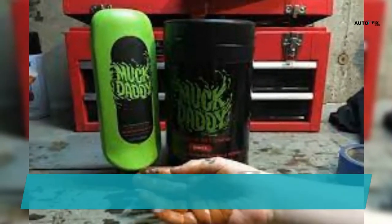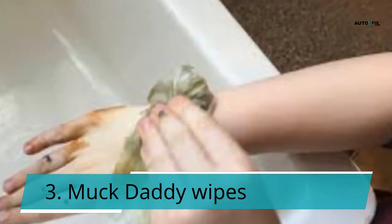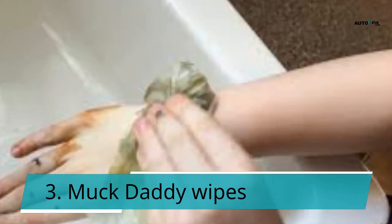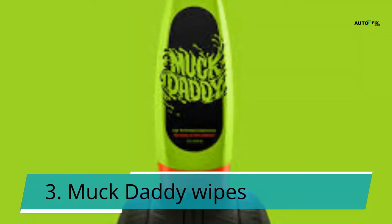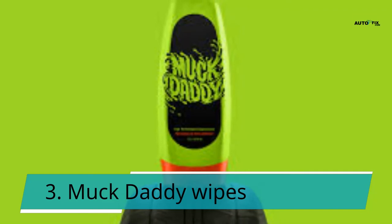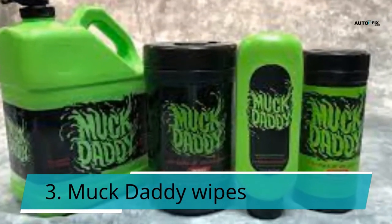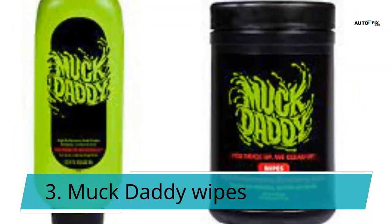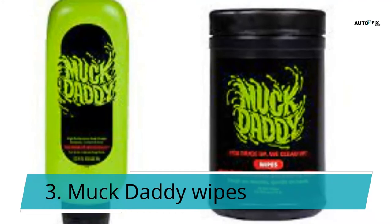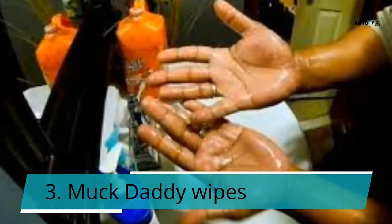3. Muck Daddy Wipes. This is the ideal hand cleaner for folks who are constantly on the move. With these high-performance cleaning wipes, you can take a quick clean break. Muck Daddy is based on a sugarcane-based solution that easily dissolves thick and sticky filth. Although it is tough on grease, it is soft on the skin. This product is useful for various cleaning tasks — permanent markers, oil, and wax can all be removed with these wipes.